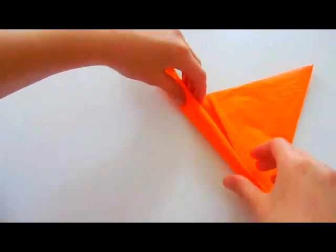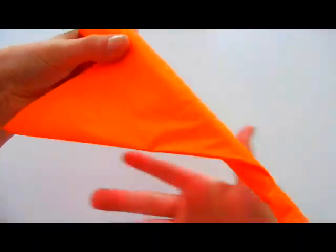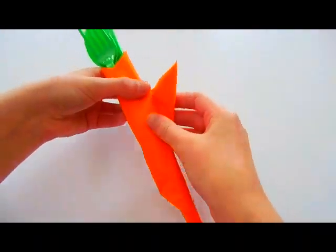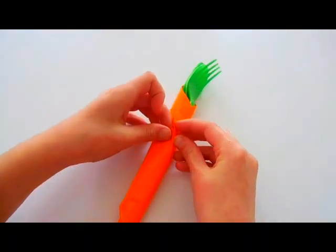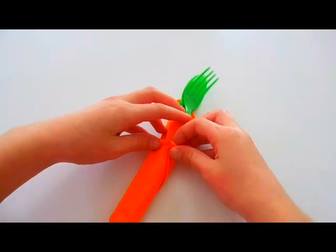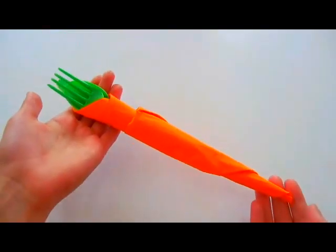Hold down that silverware pile with your left hand while you fold over the rest of the napkin, then roll the whole thing upwards until you reach the center crease — it should form a cone shape. Pick up the whole thing and continue folding. When you reach the end, if there's a little flap left over, tuck it into the pocket you created. And then that is literally it.